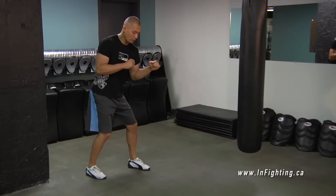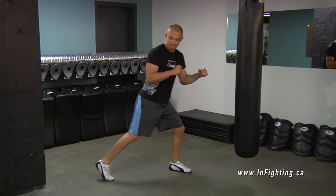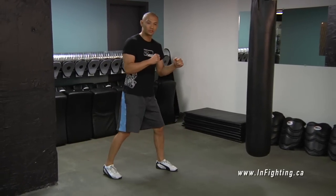So once again — if I go forward, my forward foot takes me forward. If I'm going back, my back foot takes me back. Shuffling.